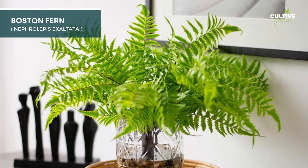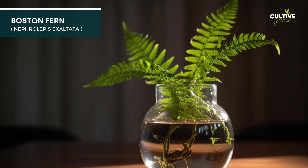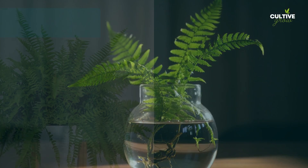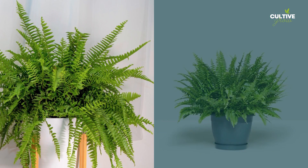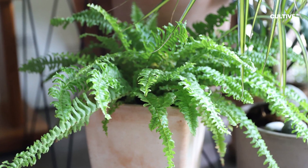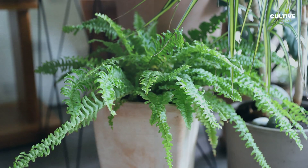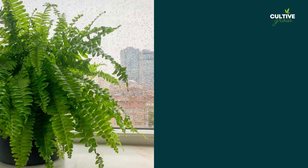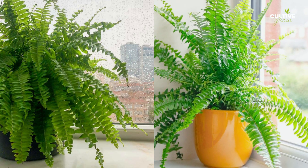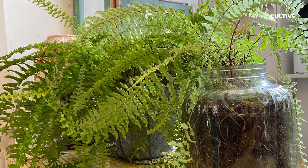Boston Fern, scientifically known as Nephrolepis exaltata, is a popular and graceful houseplant cherished for its feathery fronds and air-purifying qualities. Water propagation is a suitable method to propagate Boston ferns by dividing the plant at the root ball and placing the divided sections in water until new roots develop. This simple propagation technique allows plant enthusiasts to create multiple Boston ferns from a single plant, bringing a touch of elegance and lushness to indoor spaces.